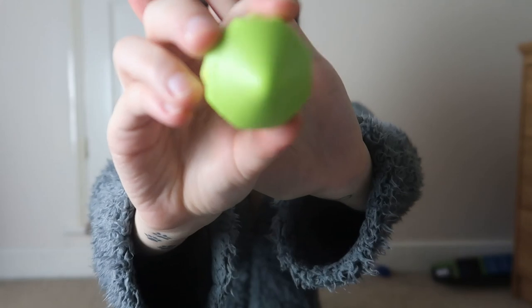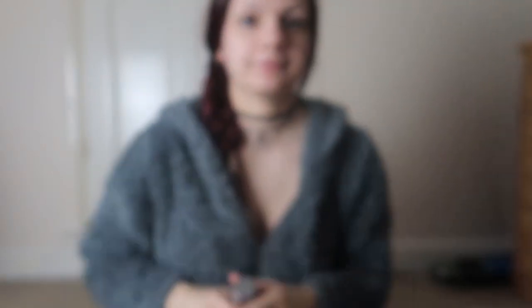To hydrate my lips I like to use this Body Shop Lip Juicer - I think it's the kiwi flavor, I don't actually know, but it smells really good. Once I've set my primer I then like to put some foundation on. The foundation I like to use is the Urban Decay All Nighter in shade 2.5. I also like to wet my beauty blender before I put any foundation on. I use maybe a blob about this big and then dot it all over my face.